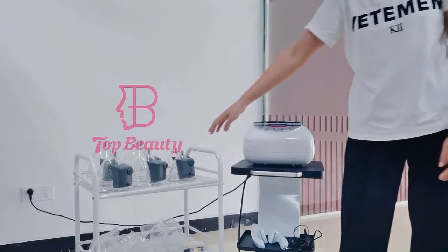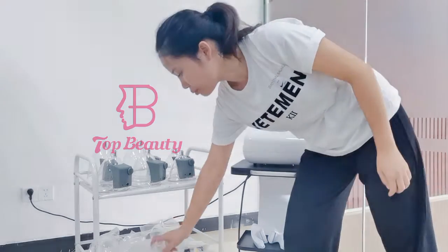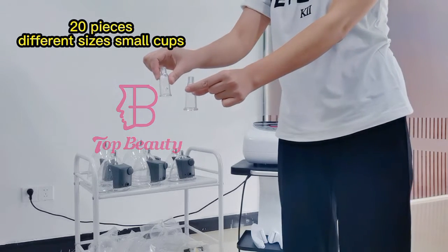Here comes with the eight pieces. The vacuum-batter is for the button lifting and also for the brightness enlargement. And here comes with the 20 pieces. The vacuum-batter is for the lean-back egg drainage.